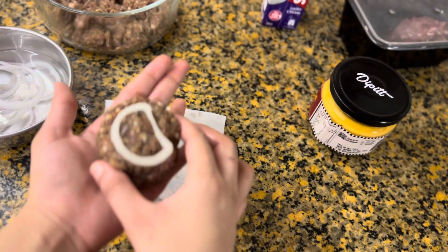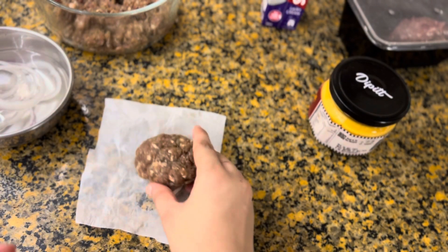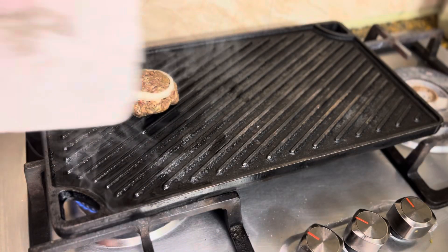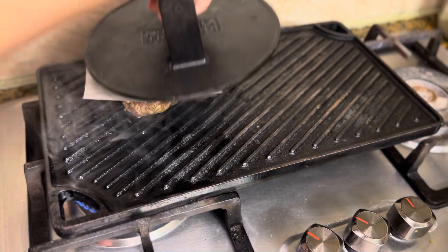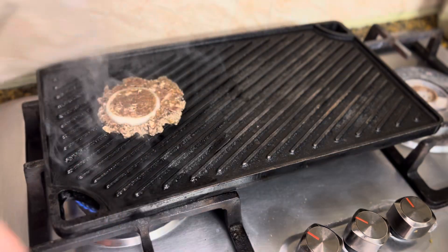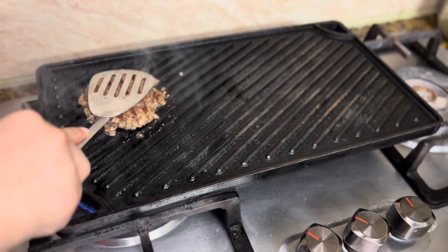Now we have shaped the beef patty and will cook it on the sizzler. I have added a slice of onion — you can add it or skip it. Before putting it in the sizzler, we'll use the burger press. If you have a burger press, great; if not, you can use a heavy plate.